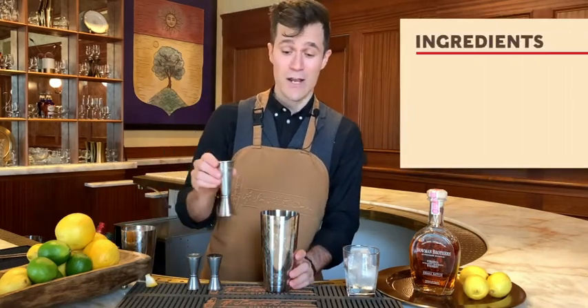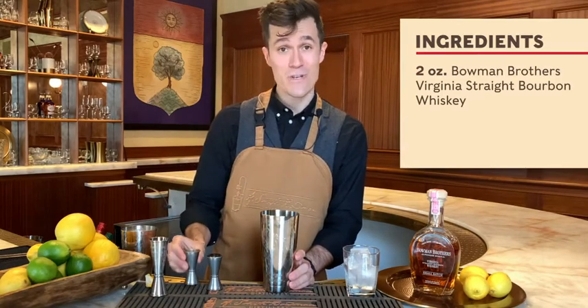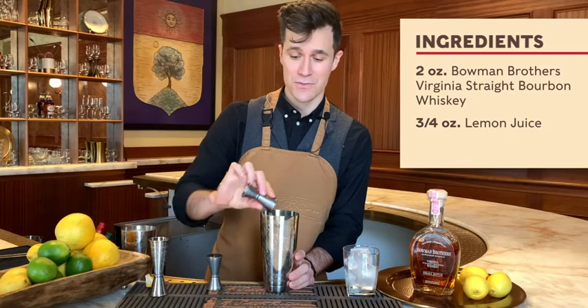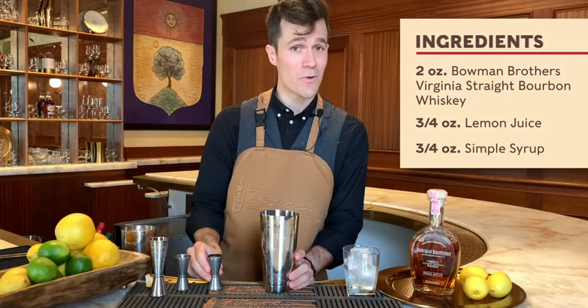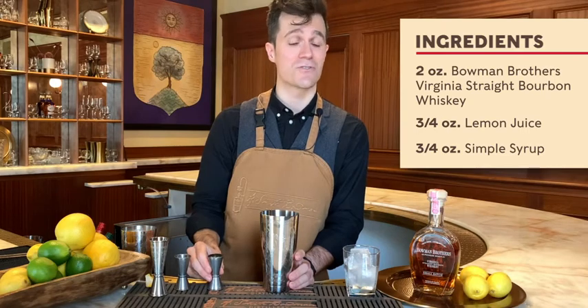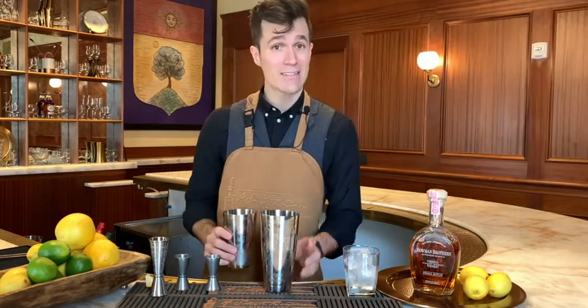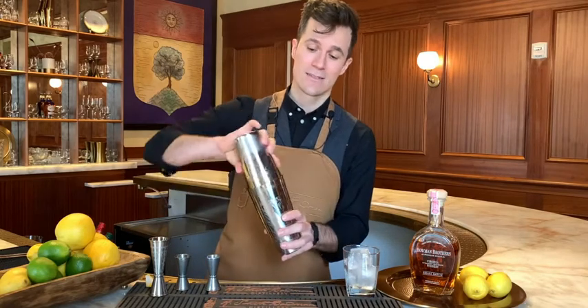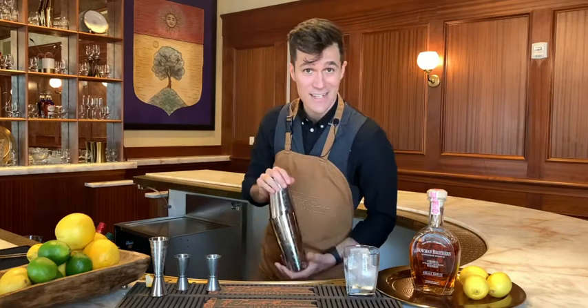First up, grab your two ounces of Bowman Brothers bourbon, three-quarters of an ounce of fresh lemon juice, and then three-quarters of an ounce of simple syrup — that's just equal parts sugar and water stirred until the sugar is dissolved. Pour that in and give it a quick shake to chill it, dilute it, add a little bit of water, and we're gonna shake this for about eight or ten seconds.